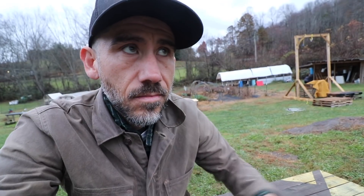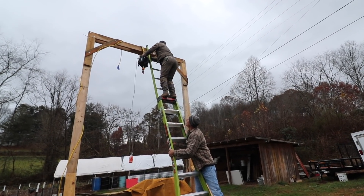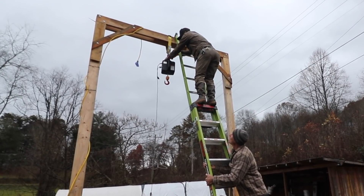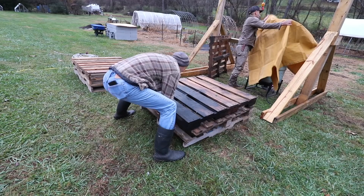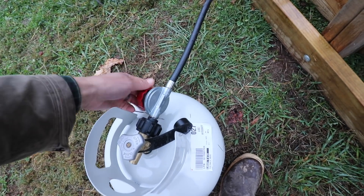Today is a huge day for us on our homestead. This is probably six years in the making — butchering our own pigs here on our one-and-a-half acres. We have a few people coming over and we're just setting up here. First we need to hang up the hoist. It's working. Even though I've helped people do this all the time, I feel like it's a different thing when it's on your property and it's the pigs that we raised.